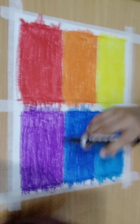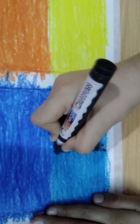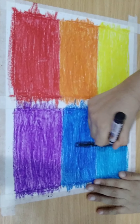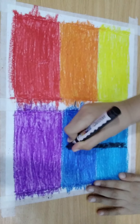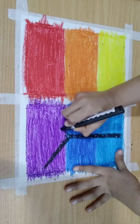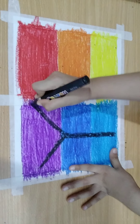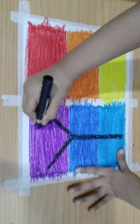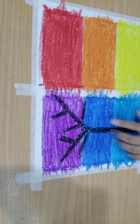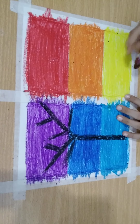Now take a black crayon and draw a tree in this corner. Draw a big stick with the black crayon, then draw branches like this, and draw another stick like this. Now copy it and draw the other one using a brown crayon.